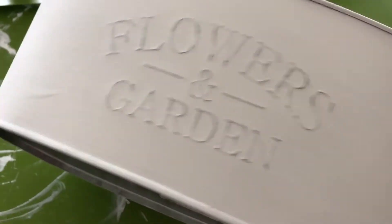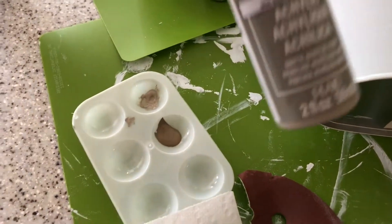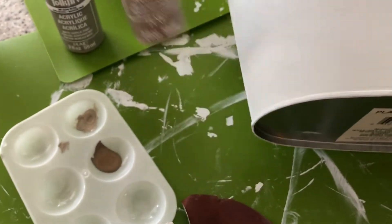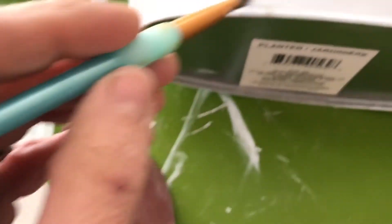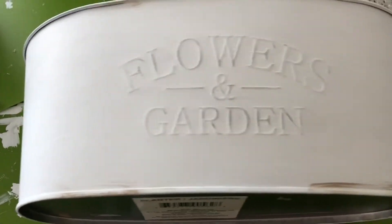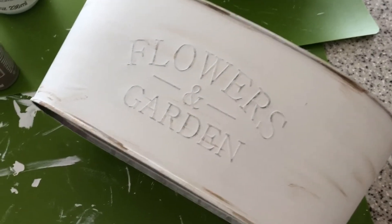Now we're going to do some distressing. I like to use the barnwood and a little bit of accent of the iced coffee. I dab off the paint, then lightly go through, take a little bit more paint, dab it off, and just lightly brush to give it that really nice accented look. I've gone in with my dry brush — I mostly used the barnwood color.